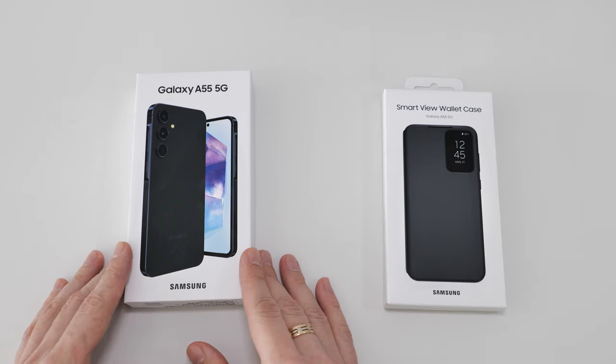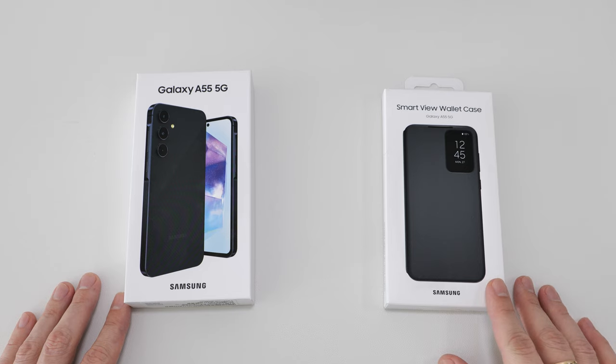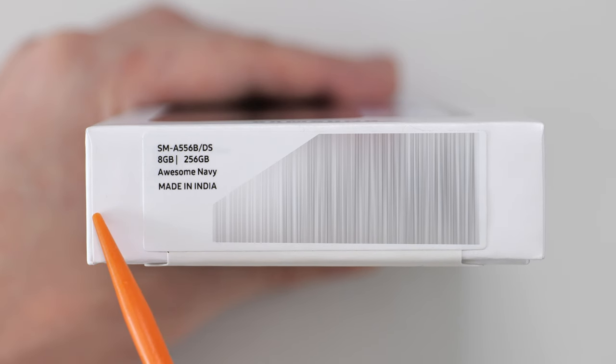Hey guys, I've just got a new smartphone — the Samsung A55, which came out recently — along with the Smart View Wallet case for this phone. The links will be down below. I'm going to give you a quick review and tell you what I think about this model after a week of use. This is the top version of this model.